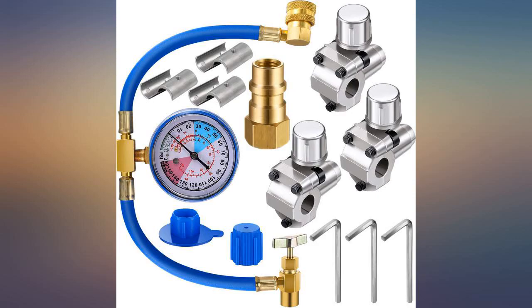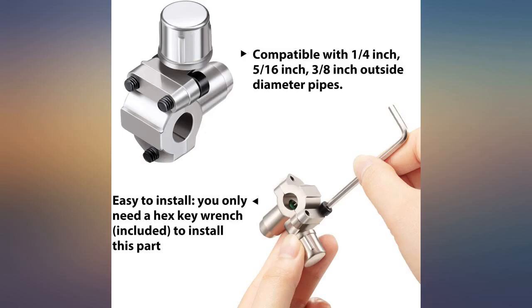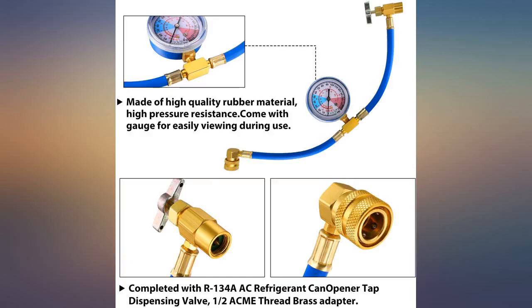Worked as well as any other piercing valves I have used. Nice to include the automotive adapter as it never hurts to have one. Hose wouldn't pierce the Freon cans, but I swapped it with another hose and everything worked great.